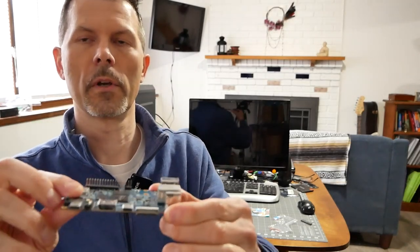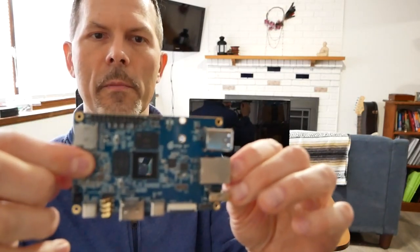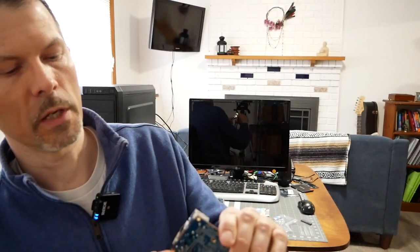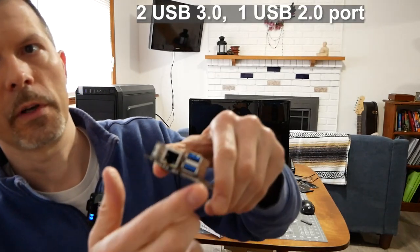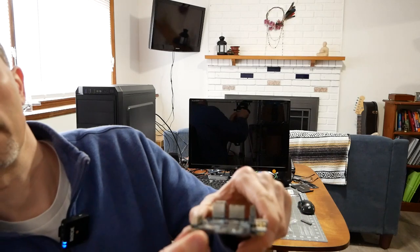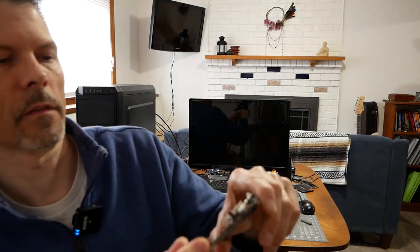I'm carefully trying to hold this up to the camera. There is no built-in Wi-Fi, but there is a gigabit NIC port, two USB 3.0 ports, and one more USB port. If we flip it around, there's a micro SD card slot.